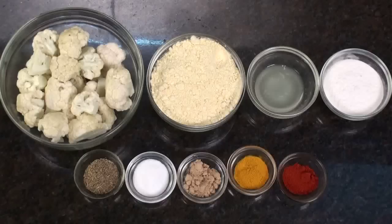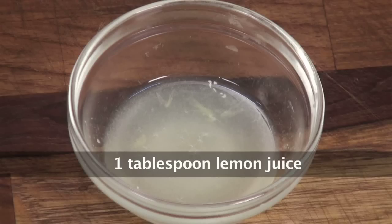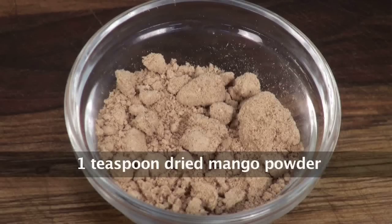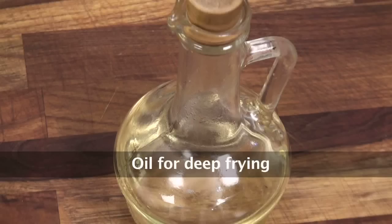Let's quickly run through the ingredients. To make Gobi Ke Pichke Pakode we would require some Cauliflower Florets, Gram Flour, Lemon Juice, Rice Flour, Carom Seeds, Salt, Dried Mango Powder also called Amchur Powder, Turmeric Powder, Red Chilli Powder, and Oil for deep frying.